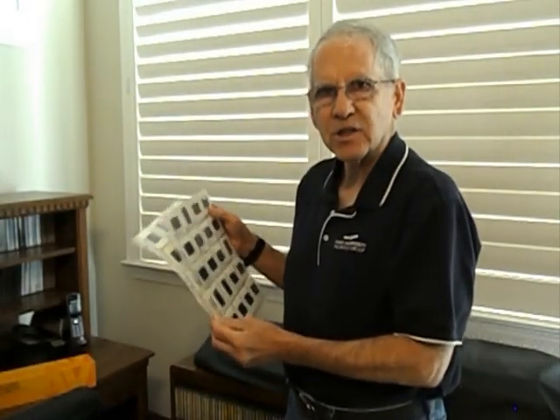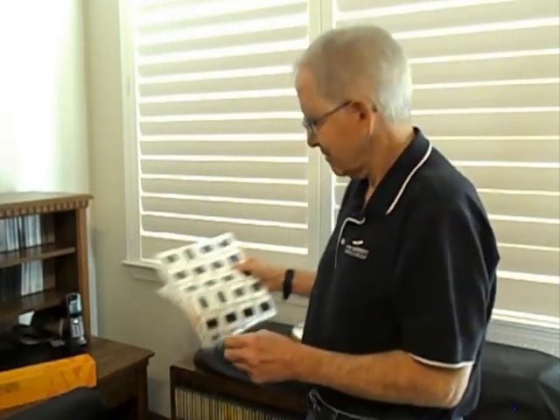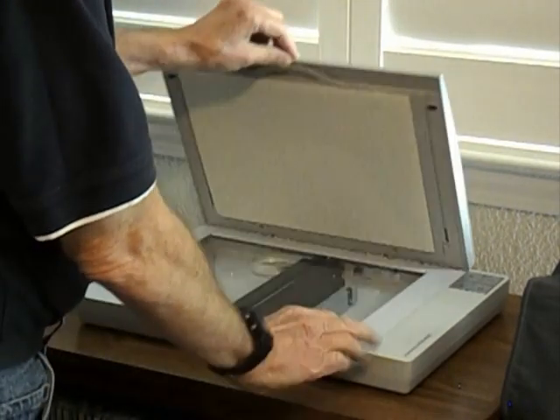I've also got some pages that I call the extra collection, and I may start with these first today. I'll be using an Epson flatbed scanner — a photo impression scanner — this is the Epson Perfection V100 photo scanner.